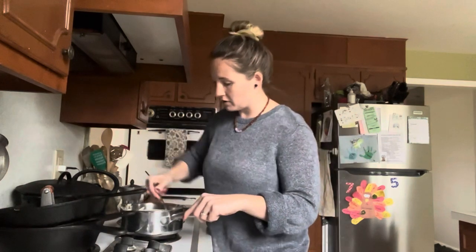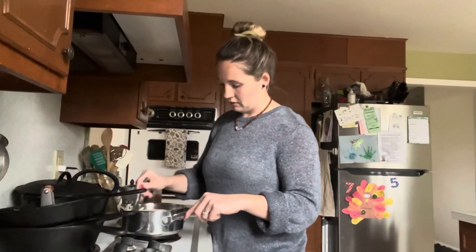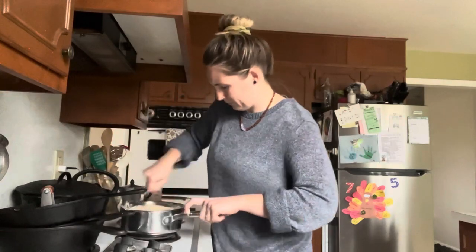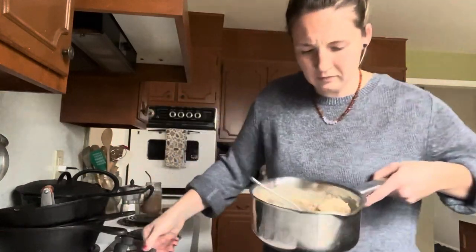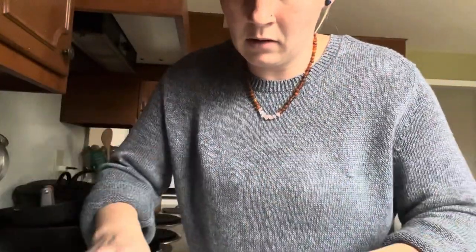Okay, I'm stirring this and it's starting to get thick. It's starting to get a little clumpy, so I guess I need to stir it faster. I think we're there. So this is what it looks like. It might be a little wet still, but I don't really want to keep it on the stove because I think it would just get weird. But I think that's a good consistency — I like that. All right, now to make it colorful.